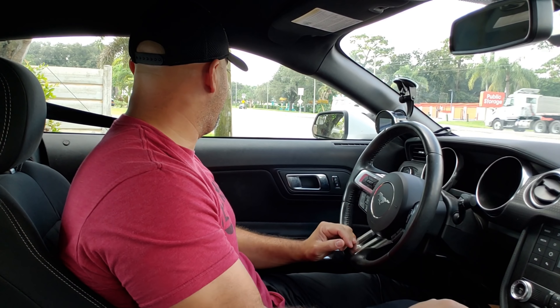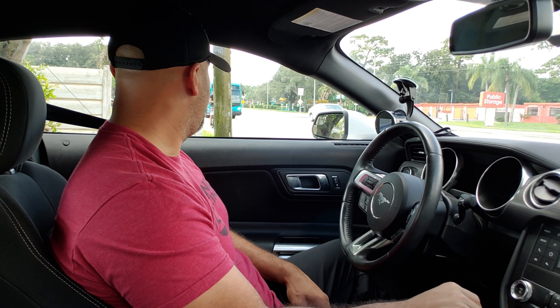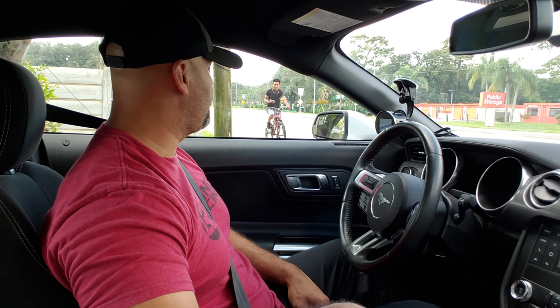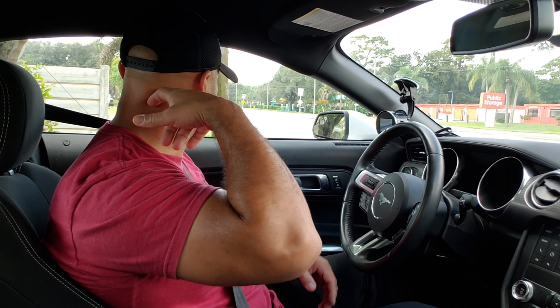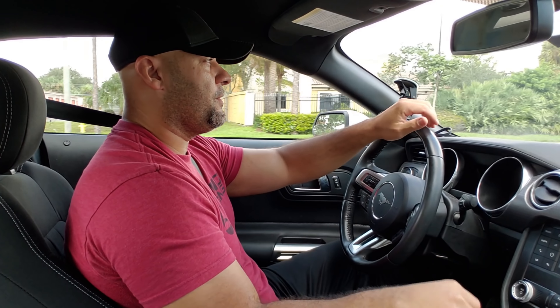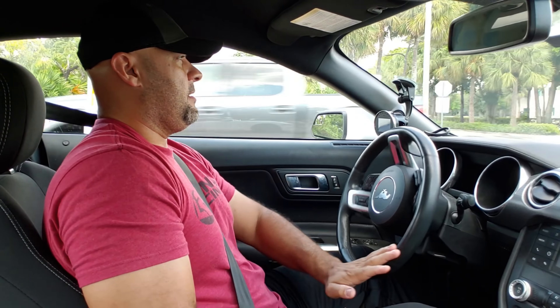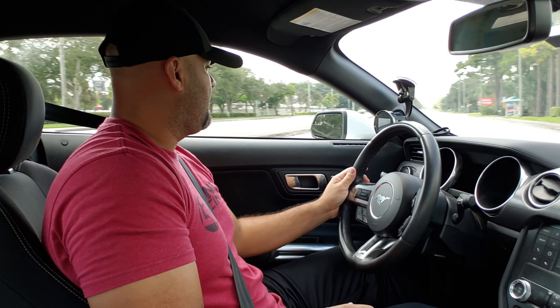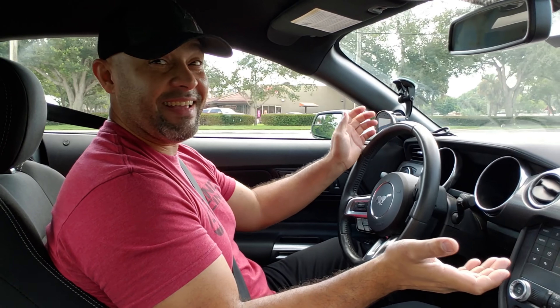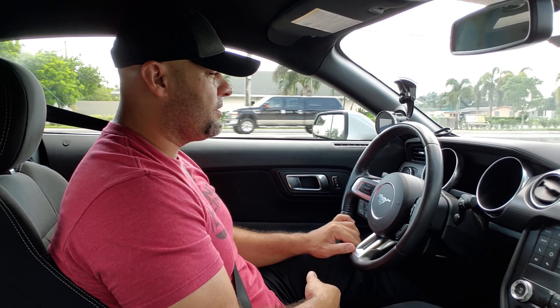Do the slow revs in gear. So you do 1,500, 2,500, 3,500, 4,500, and 5,500 — then we ask for a partial wide-open-throttle log. Let's do 1,500, 2,500, 3,500, 4,500, 5,500, then a wide-open-throttle pull, and I'll show you what that looks like in gear. Put it in first gear and go to 1,500 and hold it there — there's your 1,500 RPM slow rev. Then bump it up to 2,500.